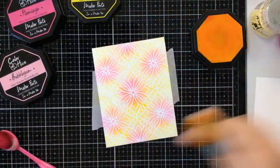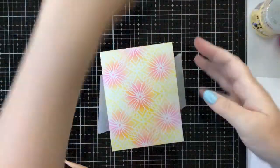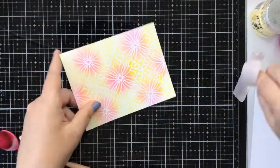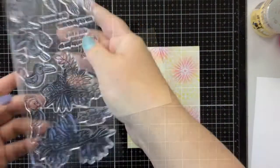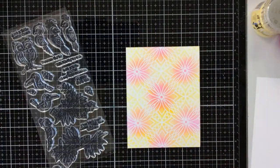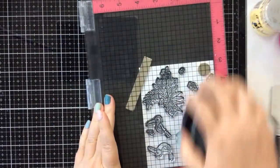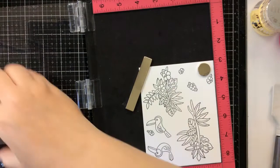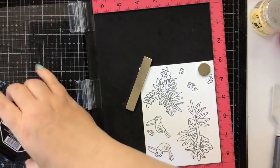Look at the results — so pretty! I love this stencil. I love the thin lines that you get in between. It's a really high quality stencil as well. Today I'm going to be using the Pretty Bird stamp set and I'm going to stamp out a bunch of those images. I chose to use the toucans today.